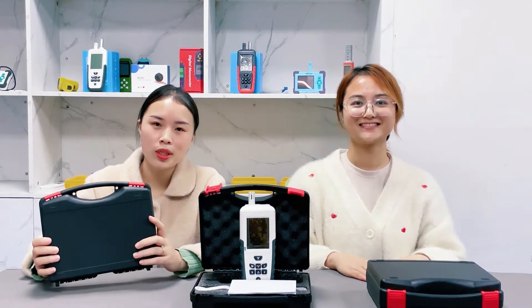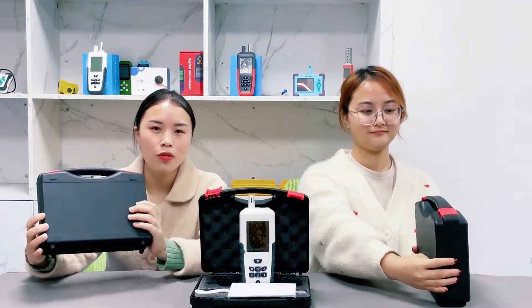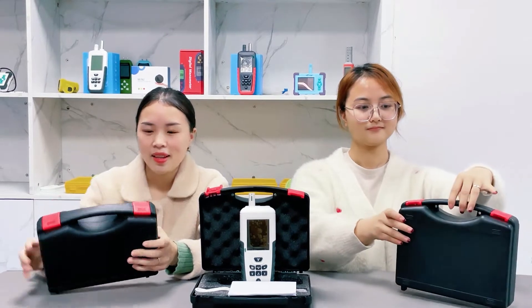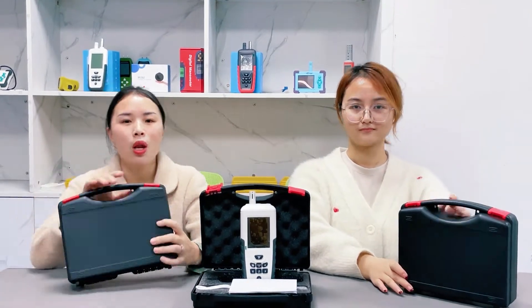Let's start with checking the packing box. The packing box is very strong. It will not deform even if we squeeze it or beat it. Even if we stand on it, it will not be destroyed.